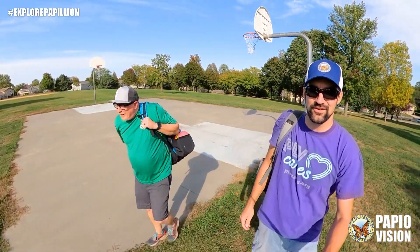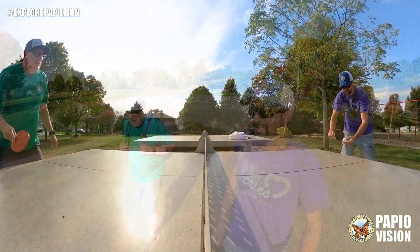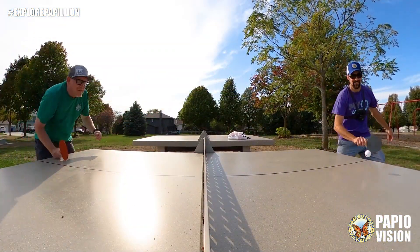Blair schooled me at disc golf and now we're going to check out the ping pong tables and the cornhole. Now he puts spin on it.